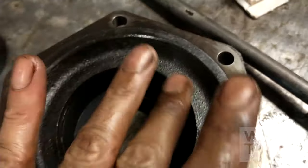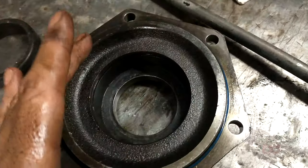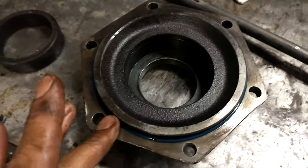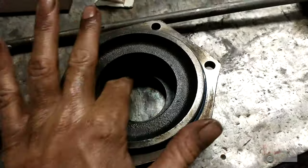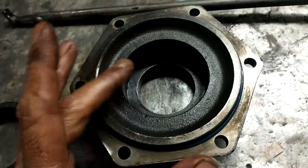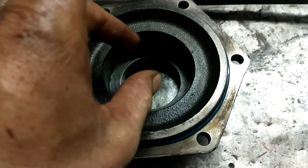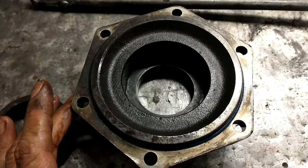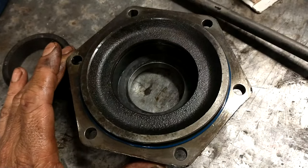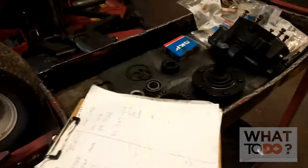We're going to clean that up. Remember all the bearings were bouncing around in here so we may have some dings on the side wall which will make the newer bearing going back in a little difficult. It wouldn't be a bad idea to get yourself a little wire wheel attachment to a drill and run it around on the inside - just hone those walls a little bit and get them nice and smooth so that new bearing doesn't have any friction when it goes back in. It's cleaned up, honed it a little bit with the wire drill. Once this is all back together I will film the assembly of this whole unit going back on to the machine.